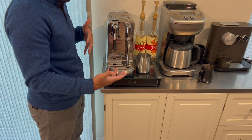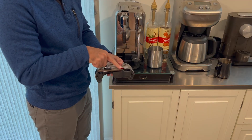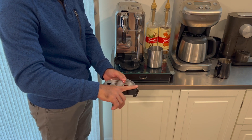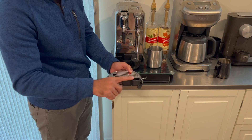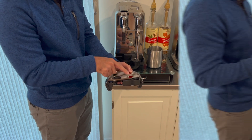My biggest complaint about this unit is that the drip tray is quite annoying. It has an empty indicator that raises up when it should be emptied, but if you allow the drip tray to get a little more than half full, it may leak out the back of the tray. It's fairly easy to just wipe up if that happens, but it is a bit annoying that the drip tray doesn't have a better design.